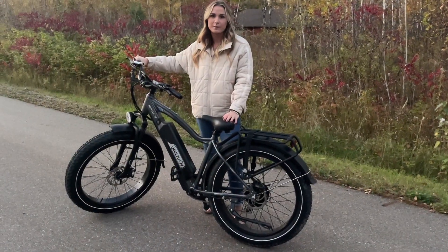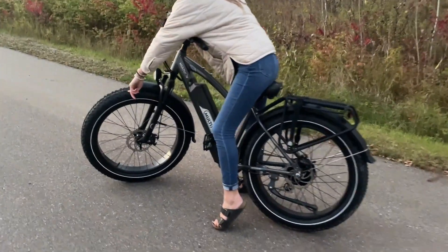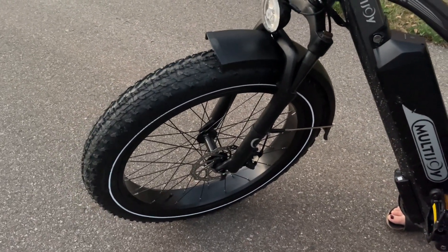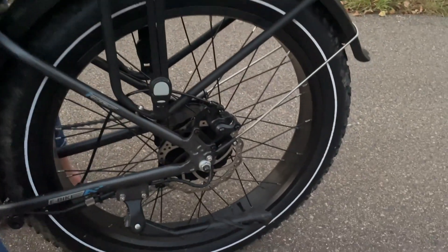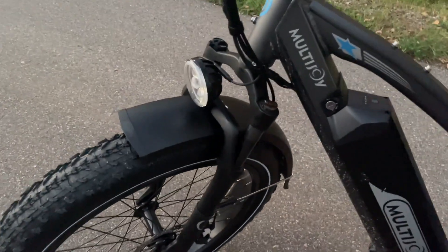This is the Multi Joy Spaniel e-bike. As you can see, the tires are very large, so you can take this anywhere — you can go off-roading, on the road, whichever you prefer. It also has reflective bands around the edge of the tire, so you can feel very safe at night because any cars going by will see you.